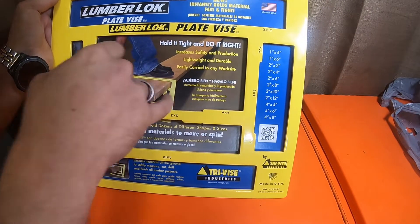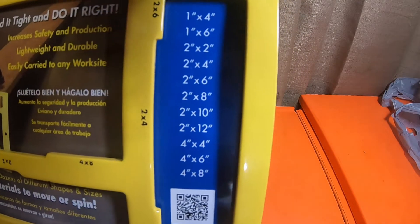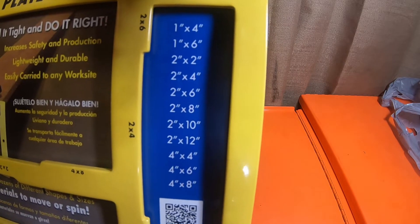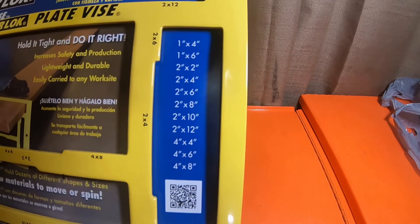You can use different size lumber with it: 1x4, 1x6, 2x2, 2x4, 2x6, 2x8, 2x10, 2x12, 4x4, 4x6, and 4x8 lumber.